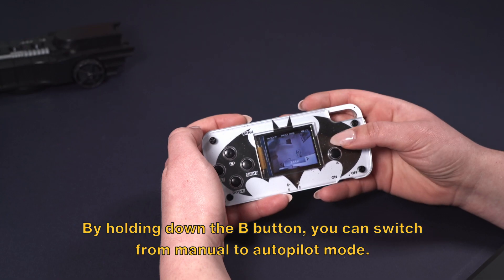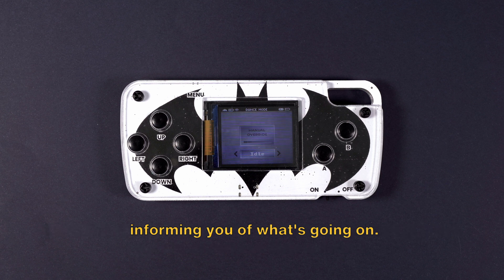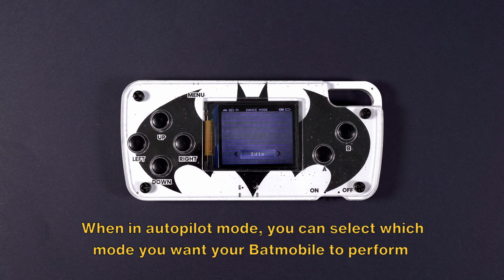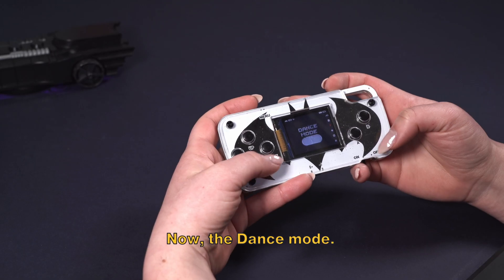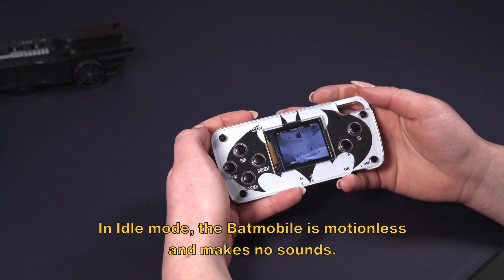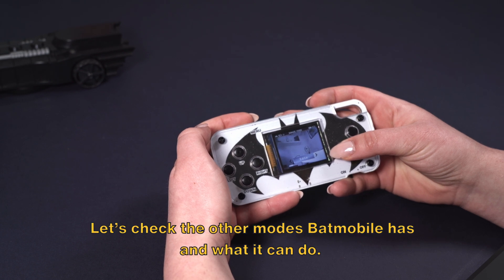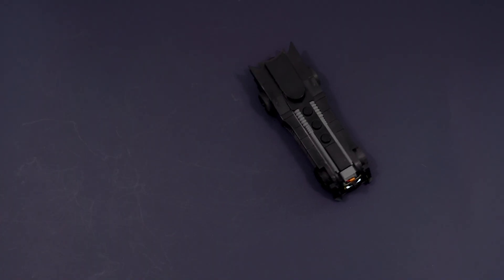By holding down the B button, you can switch from Manual to Autopilot mode. When the Batmobile is in the process of switching, you will receive a note on the BatController informing you of what's going on. When in Autopilot mode, you can select which mode you want your Batmobile to perform by pressing the left and right buttons. Now, the Dance mode — in Idle mode, the Batmobile is motionless and makes no sounds. Let's check the other modes the Batmobile has and what it can do.